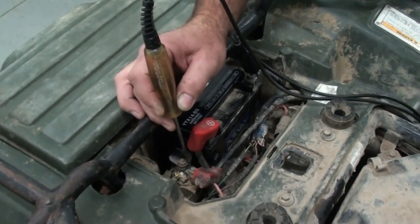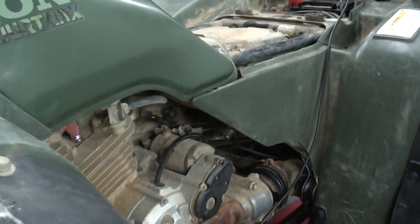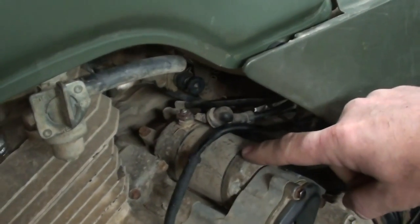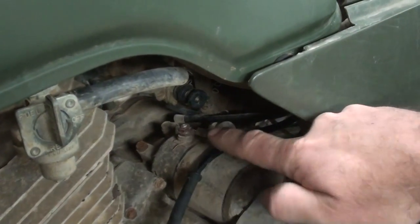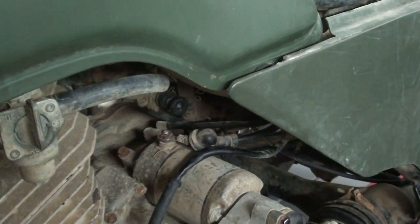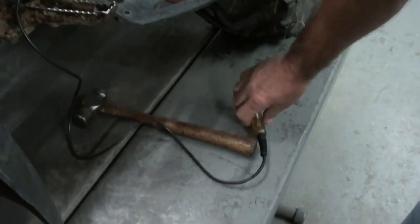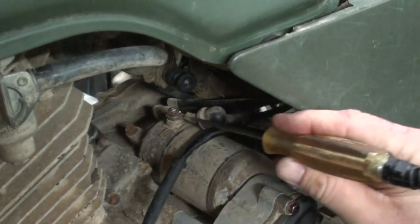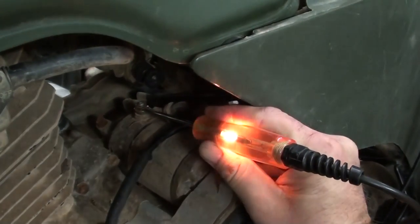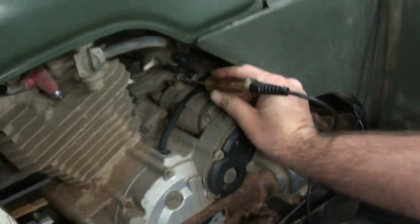So now we're going to move down to the starter and make sure that we're getting voltage to the starter itself. Here's our starter on our TRX-300 right here, and you can see just back behind that is where the battery terminal connects. What we're going to do is we've already got the boot pulled away from it to expose that terminal. Randy's going to take his test light — the ground's still hooked up to the battery — and probe that terminal while I hit the starter button. That shows we're getting power to the starter, so we know we've got a problem with the starter itself.